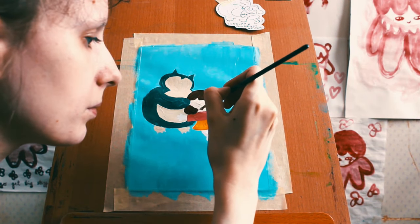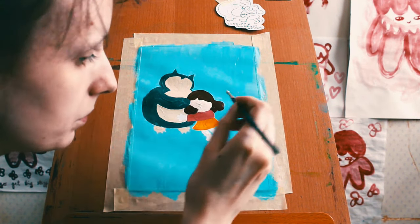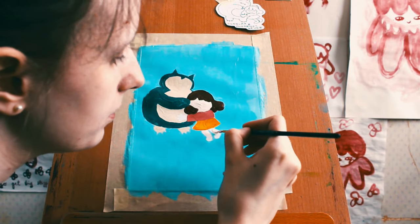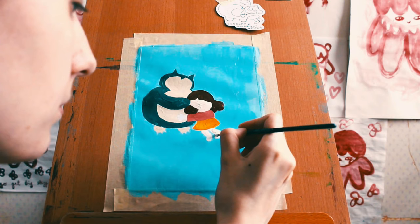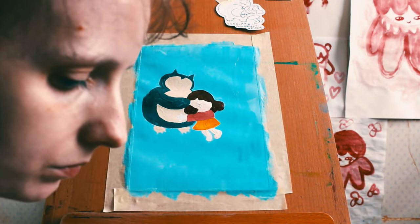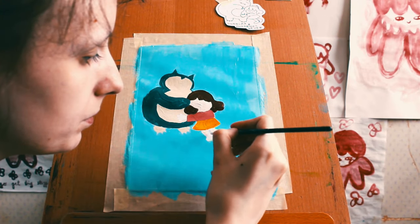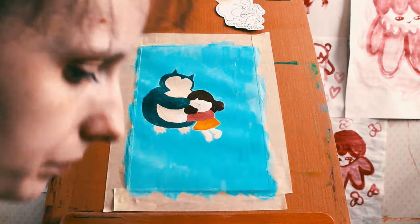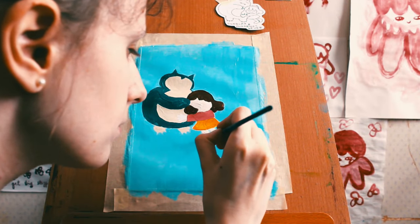It looks so white on camera though. Look at how white that looks. But yeah, it was just a very gentle, light color. You can see it there. So she's coming alive. She looks good. She's happening.